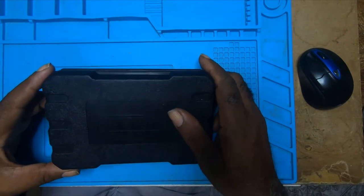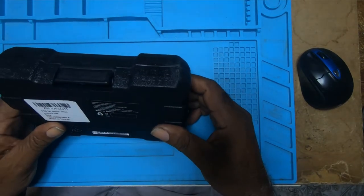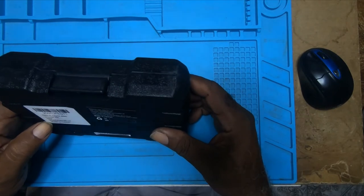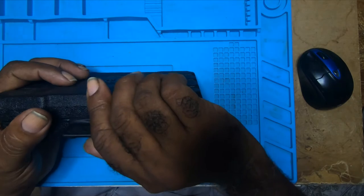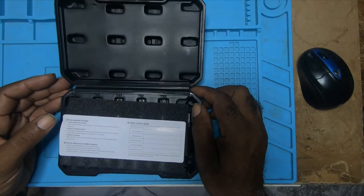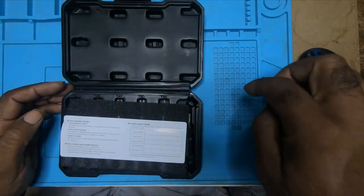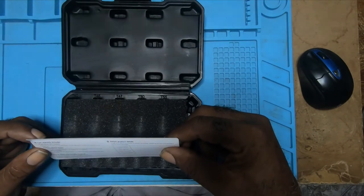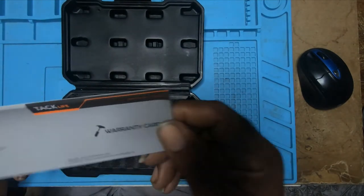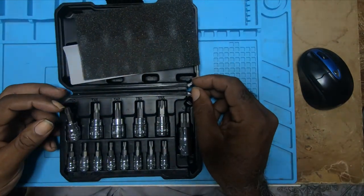It's a TechLife — that's the name of the tool. A 14-piece alloy rinse set made in Taiwan. It comes in a plastic case. It's durable but the hinge is not that strong. And there's a warranty card — a TechLife warranty card.